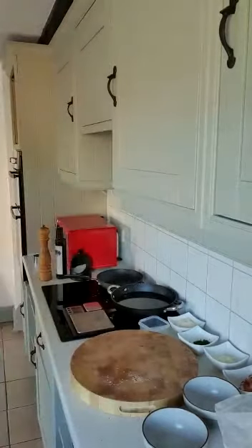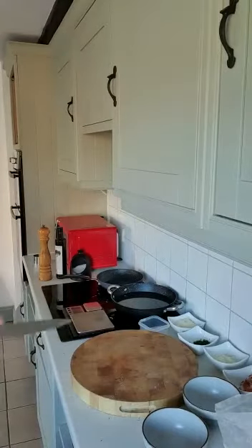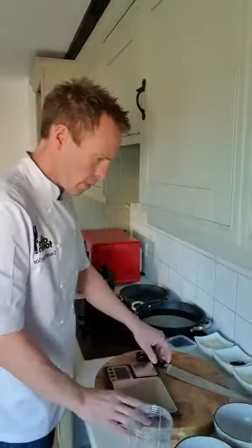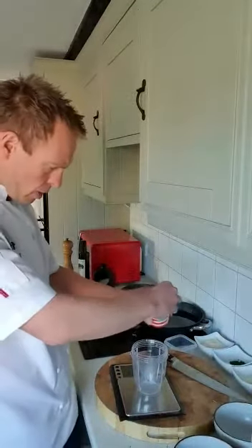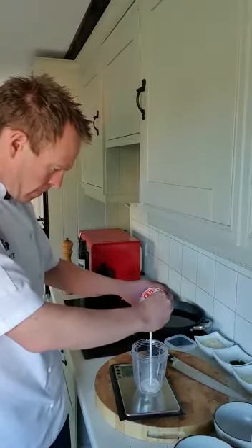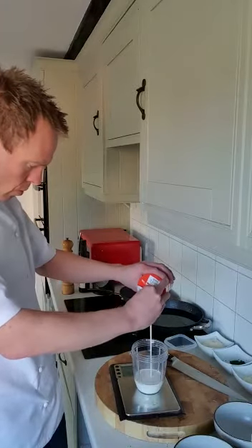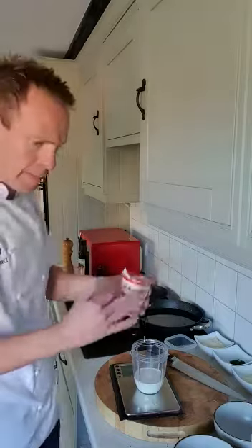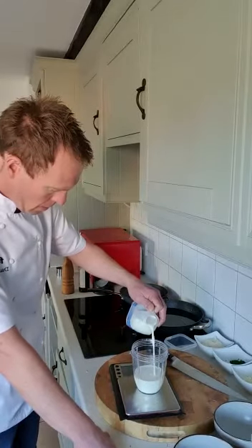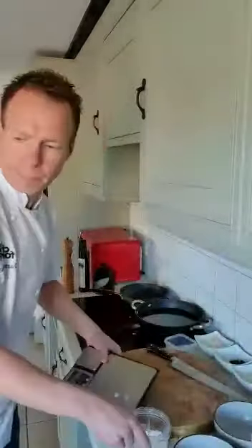Hopefully you can see this alright, guys — this is a strange way of doing it. It's much easier if I was in college, but it is what it is and we are working with what we have. Next I am going to scale the wet ingredients. I need 142 grams or ml of single cream, and then I need just 75ml of milk. And then that's our ingredients kind of ready to go.